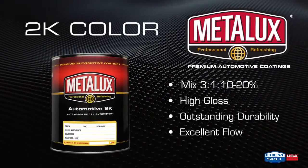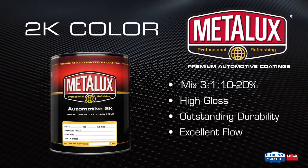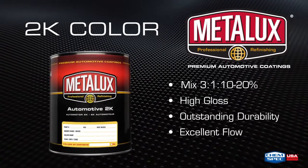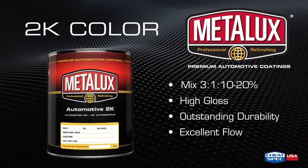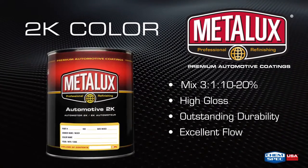Metalux 2K Single Stage is suitable for use on passenger cars, commercial vehicles, and equipment. With outstanding durability, high gloss, and excellent flow, this single stage is an excellent choice.